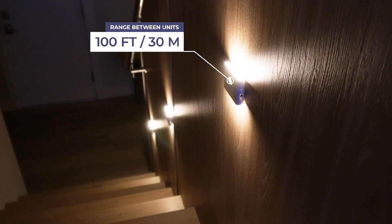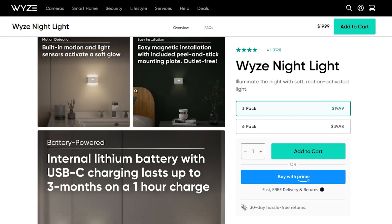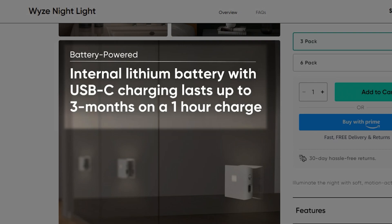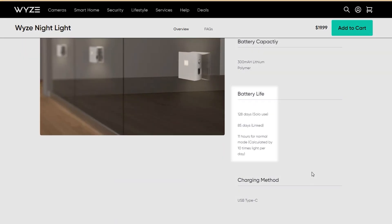While my lights are quite close together, Wyze states they have a range of up to 100 feet should you have more expansive plans for placement. Wyze's marketing also states the internal battery will last up to 128 days when used independently or 85 days when used in parallel.